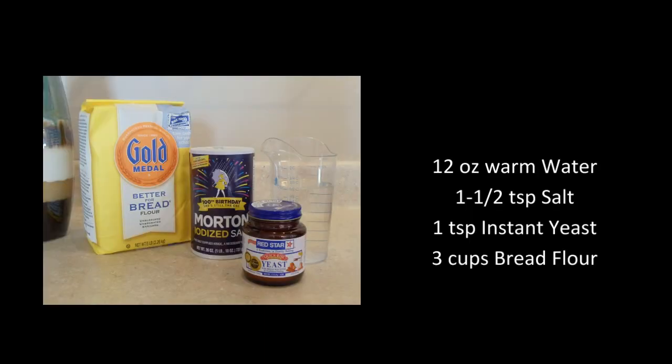Come join the thinking outside of the box artisan bread bakers club and give this recipe a try — you'll love it. I'll be using 12 ounces of warm water, 1½ teaspoon salt, 1 teaspoon instant yeast, and 3 cups bread flour.